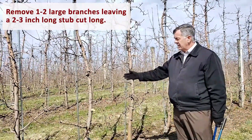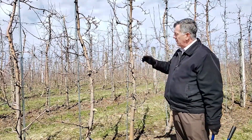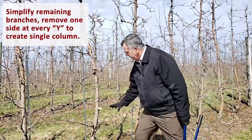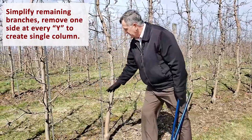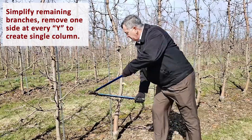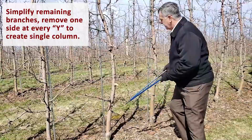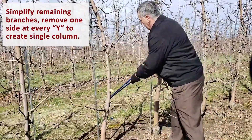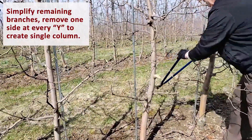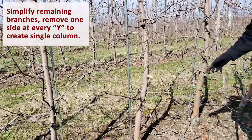Remember, this tree has 200 buds, so I need to reduce down by 56. The second step, after removing that one branch, is to simplify all the remaining branches — meaning have just one column of branches. Wherever there's a Y, pick one side or the other to remove. I'll work my way across each branch on both sides, simplifying heavily branched branches down to just one branch axis. By that process, I'm also dropping some buds on the ground.